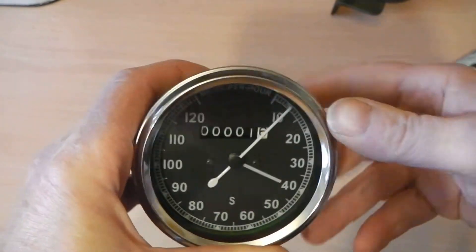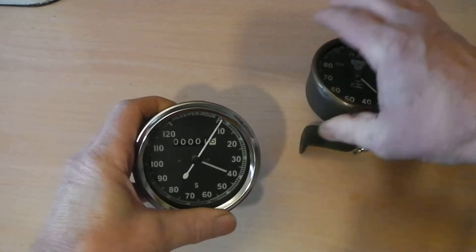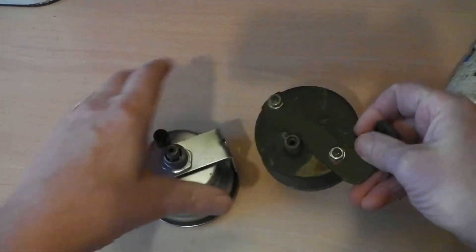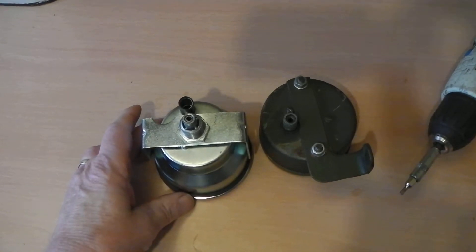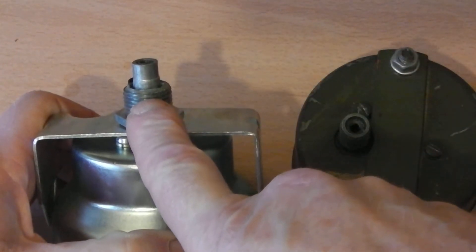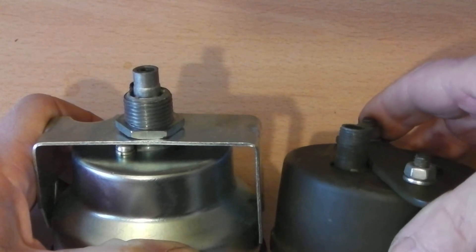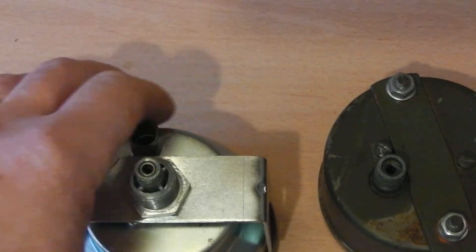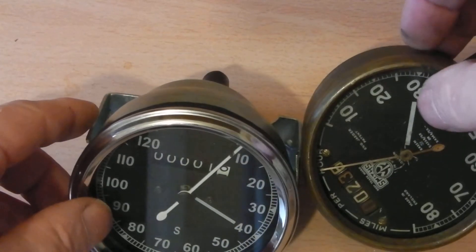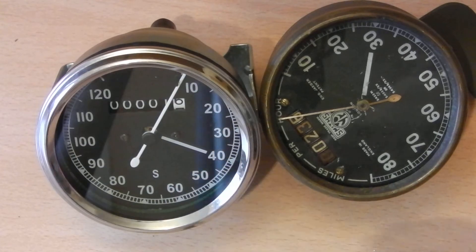These are £15 on eBay; these are about £450. The difference is the actual fitting — you would need to get a specific cable for an Indian-made Smith speedo. They are available on eBay, Amazon, or your Enfield dealer.